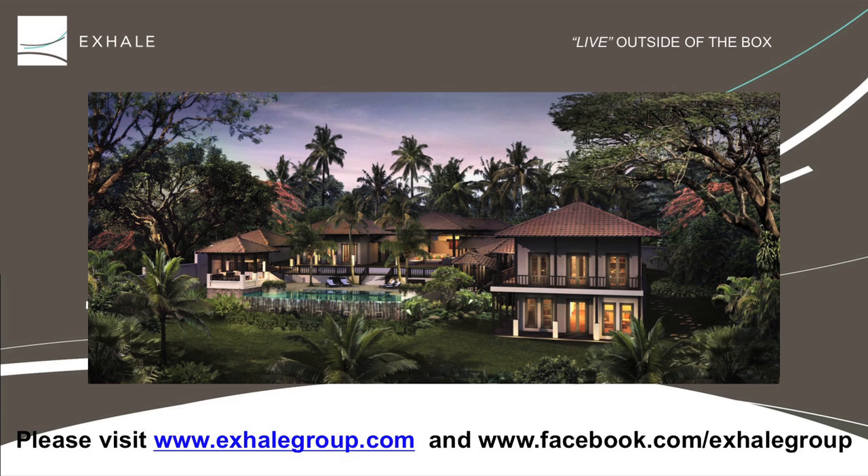X-Hale designs and builds luxury homes in Southeast Asia. Please visit us at xlgroup.com or follow us on Facebook.